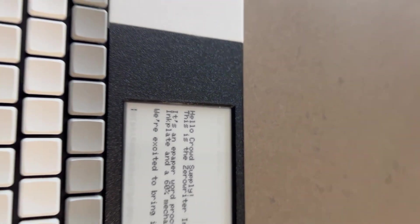As you can see from the enclosure and the keyboard, there's still a little bit of work left to do, but it's mostly there — almost all together.